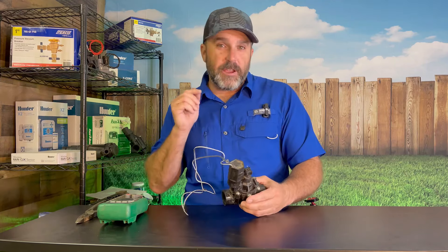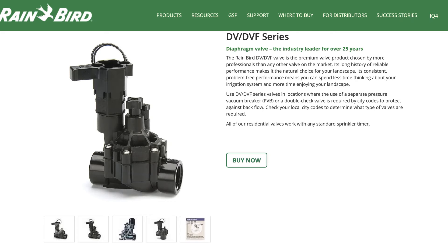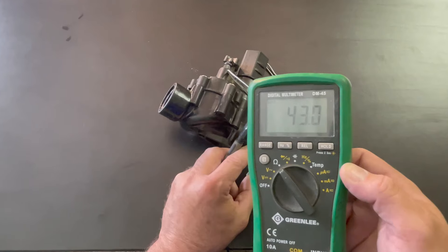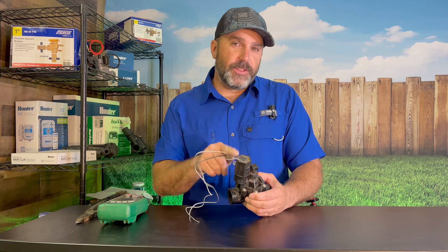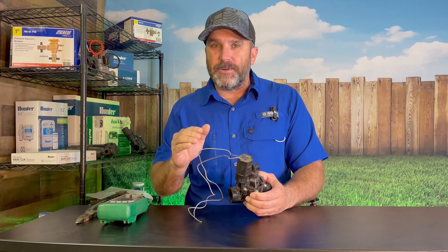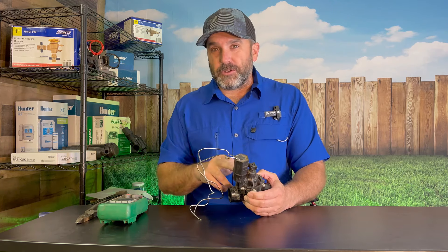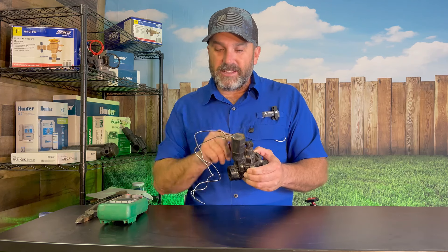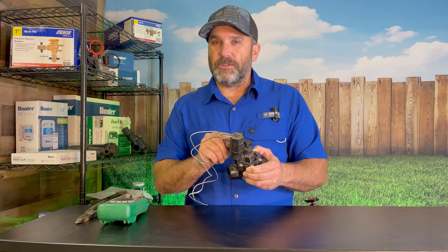Today I'm going to show you how to test a Rainbird DVF sprinkler valve solenoid, and I'm going to show you what the actual resistance numbers are for this solenoid. That way you've got a reference to always come back to when you're troubleshooting the electrical of your sprinkler system — particularly testing the solenoids — so you know exactly what a good solenoid is supposed to test out to.